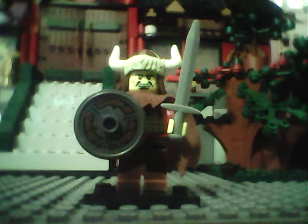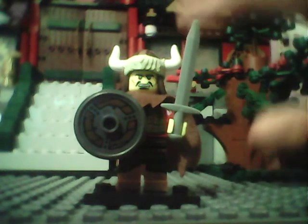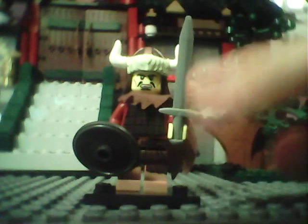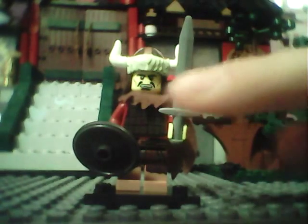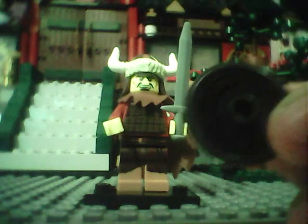Okay, so here it is, it's a little viking. So here's his helmet, it has like the horns and stuff, and he has his sword, and it has a shield.